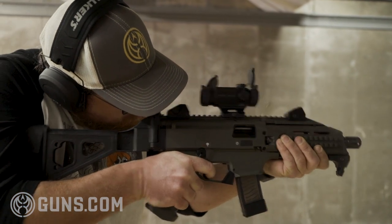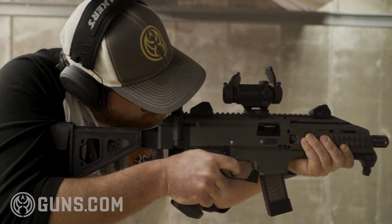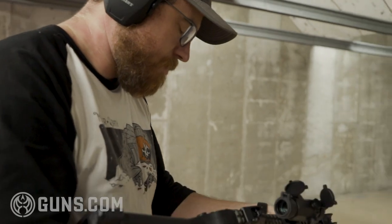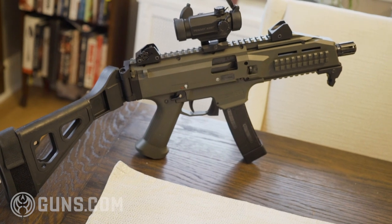Being chambered in nine millimeter means it's extremely soft recoiling, and with the over seven-and-a-half inch barrel it is very accurate. I was able to shoot accurately out to 20 yards. That doesn't sound like a very long distance, but when we're talking about home defense we're talking about close quarters, and I think it's more than adequate enough — especially with that longer barrel — to get the job done.